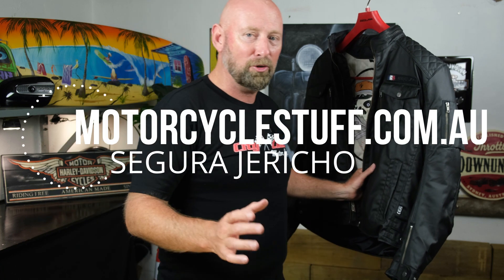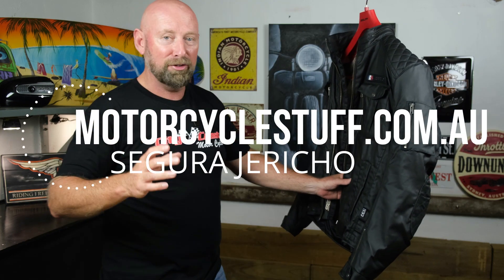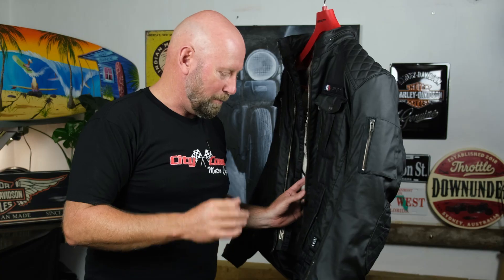That's it — I just wanted to feature the Segura Jericho Jacket. These are available at MotorcycleStuff.com.au. Head over to that website and have a look at the whole range of Segura jackets. This one in particular, the Jericho, is definitely a perfect all-rounder — whether you want to ride in the wet, the dry, the summer, or the winter, it can do absolutely everything.